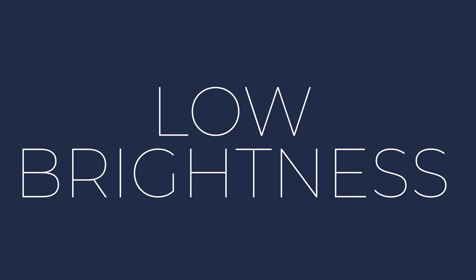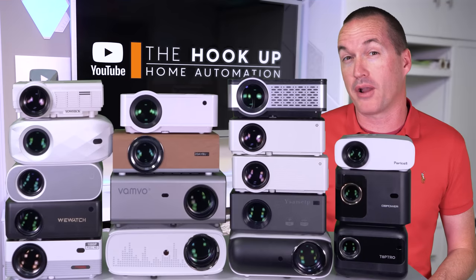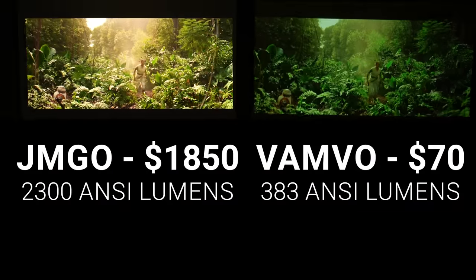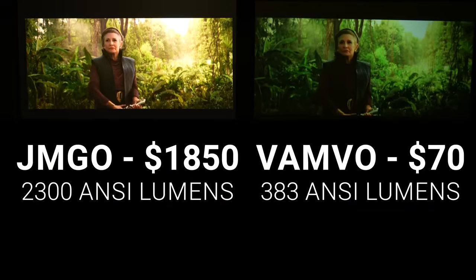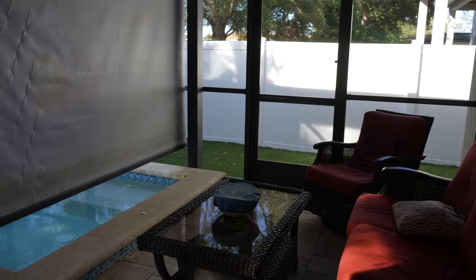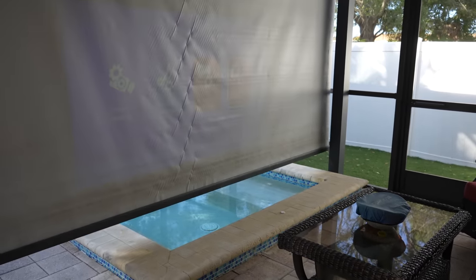And third, even though this batch of 2023 projectors is about three times brighter than the ones from 2021, they're still roughly 10% as bright as a typical home theater projector. So turning off the lights and shutting the blinds is a must, and they have zero chance of working outside in your backyard until the sun is completely set.